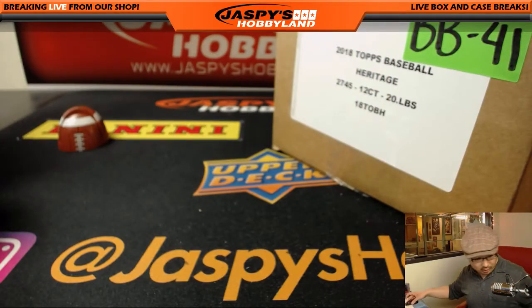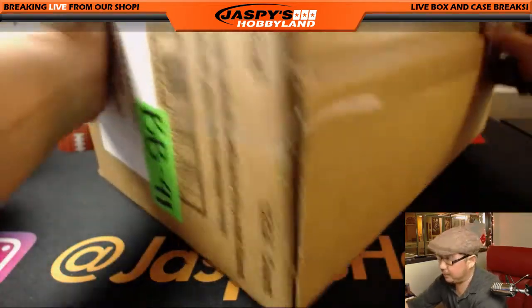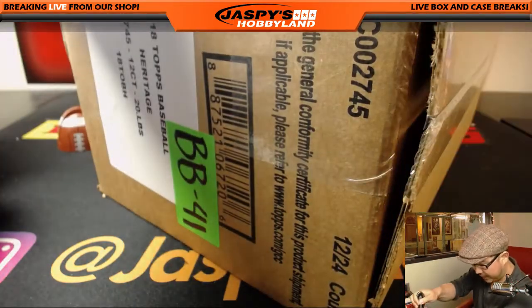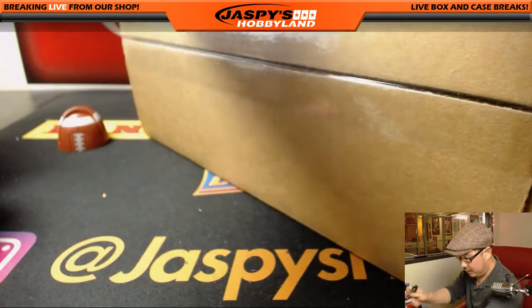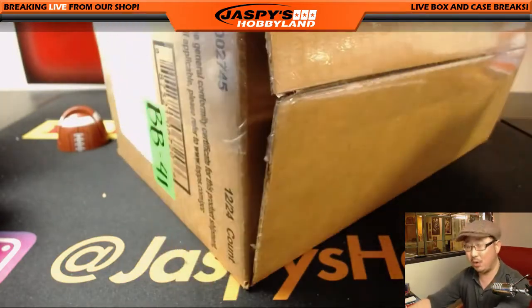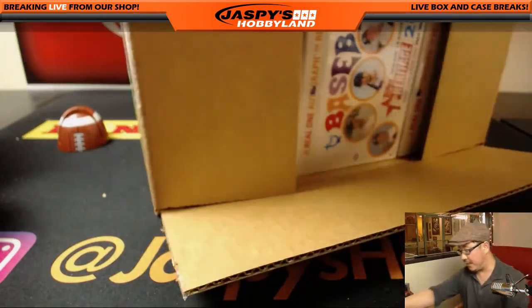Because it's a little on the quieter side tonight, we're going to let Mike select the box that he wants to do. It's a fresh case, 12 boxes. Now just FYI, some of these boxes may be sold in store as well, so it'll all be from the same case.